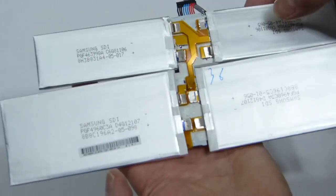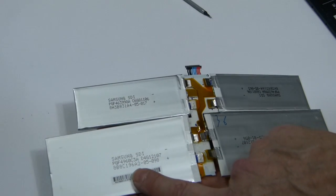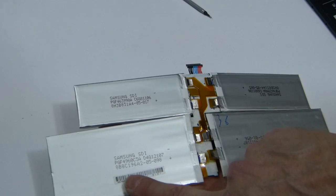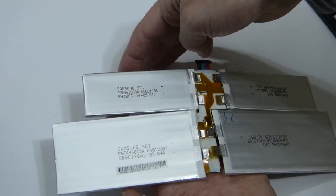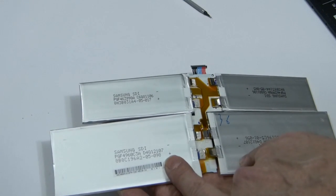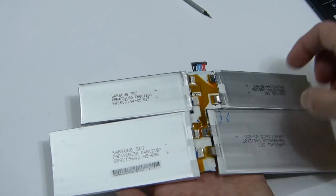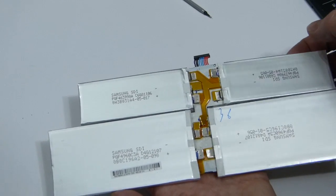There are no milliamp-hour specs written on these, but maybe we can see some specs here. I don't know if I can make out how many milliamp hours are in it, but that looks like something like two thousand milliamp hours — maybe four thousand. So two times four thousand... it's got something written on it, but it's difficult to tell really.